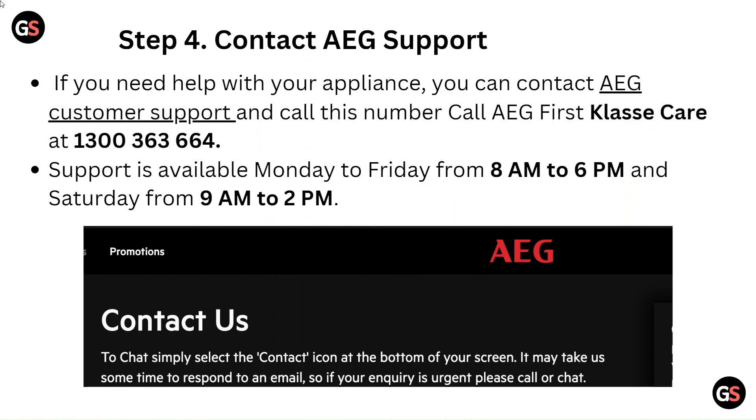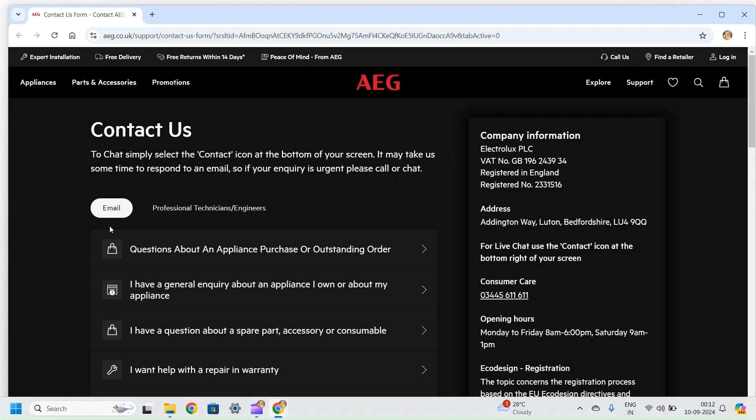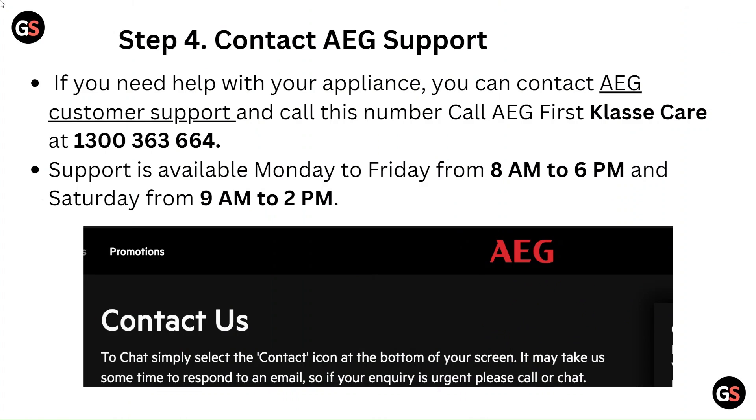Step 4: Contact AEG support. If you need help with your appliance, you can contact AEG customer support and call AEG First Classic Care at 1300 363 664. Support is available Monday to Friday from 8am to 6pm, and Saturday from 9am to 2pm.